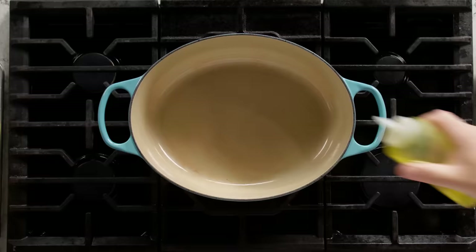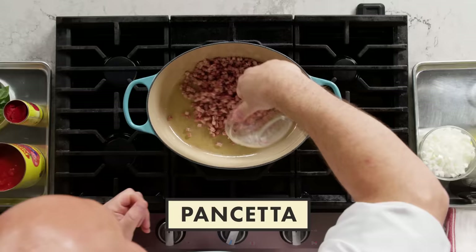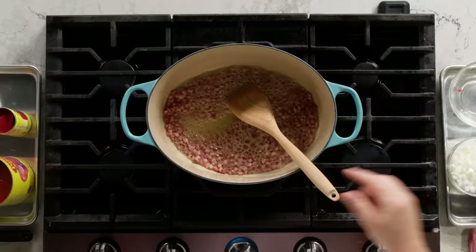We're gonna make my tomato sauce. All these ingredients are fairly simple and they're gonna create a nice full-bodied and rich tomato sauce. My pan is preheated. I'm gonna add olive oil and then add my pancetta. Pork and tomatoes is a match made in heaven. I'm gonna let this stir until it starts to get lightly brown, and the fat from the pancetta is gonna flavor our oil and our sauce.